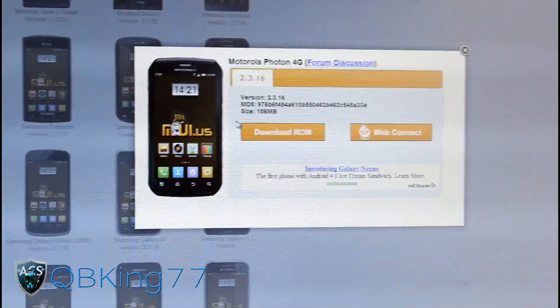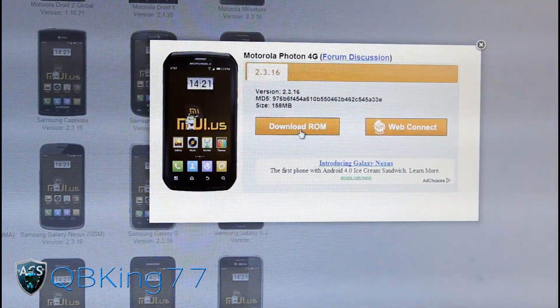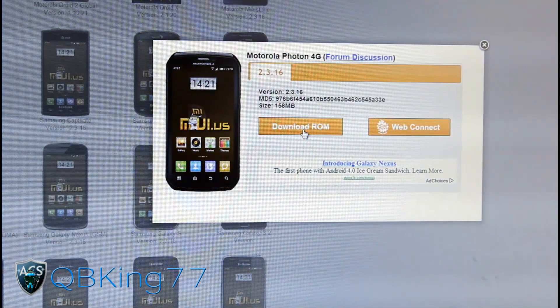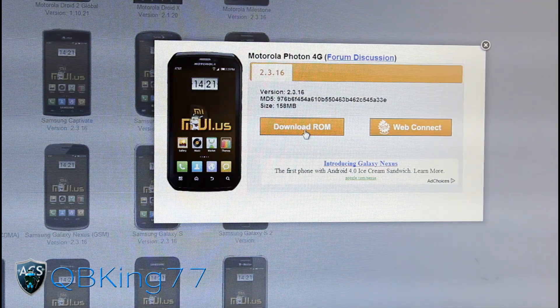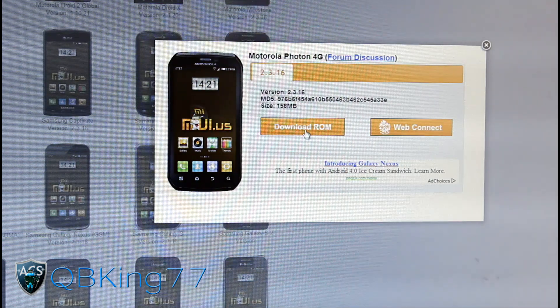Click on it and it will bring up the link. Just click 'Download ROM' right here and that will be it. It will be a zip file, so download the ROM and just transfer that zip file over to your Photon — either your internal storage or external storage, either one.